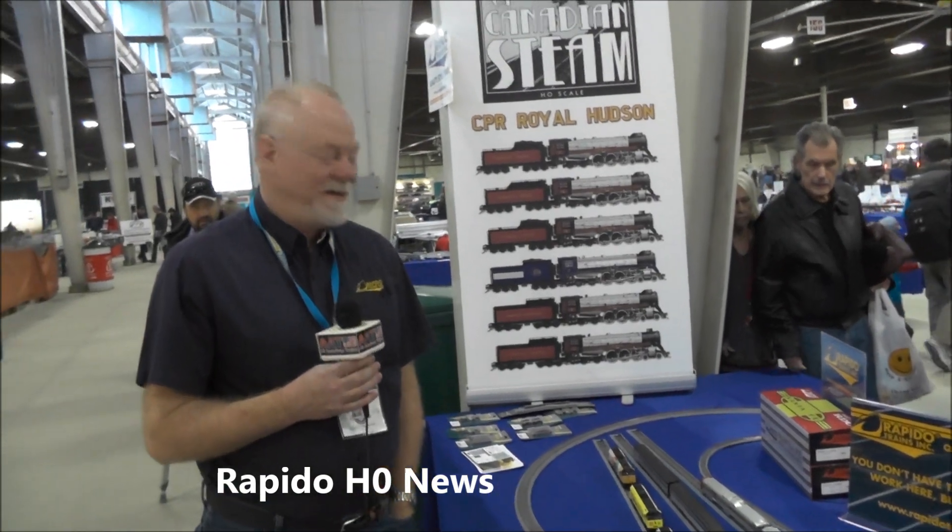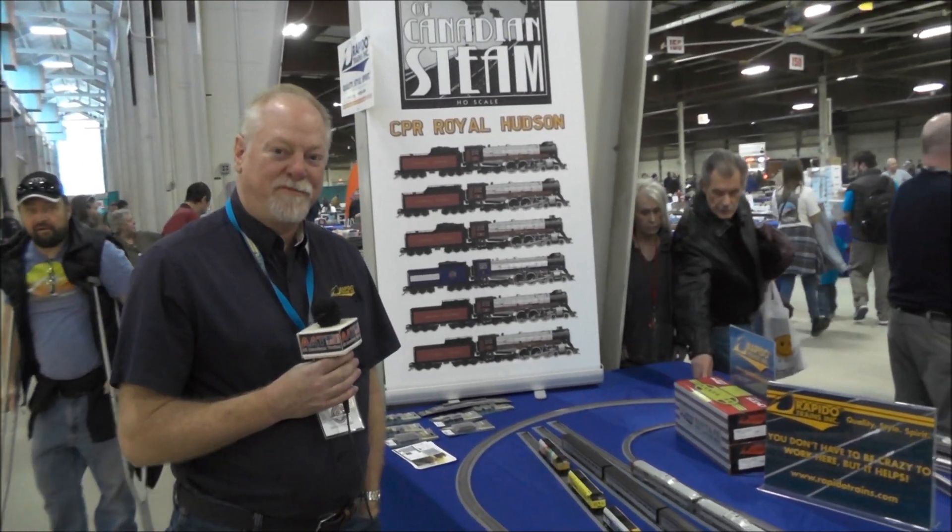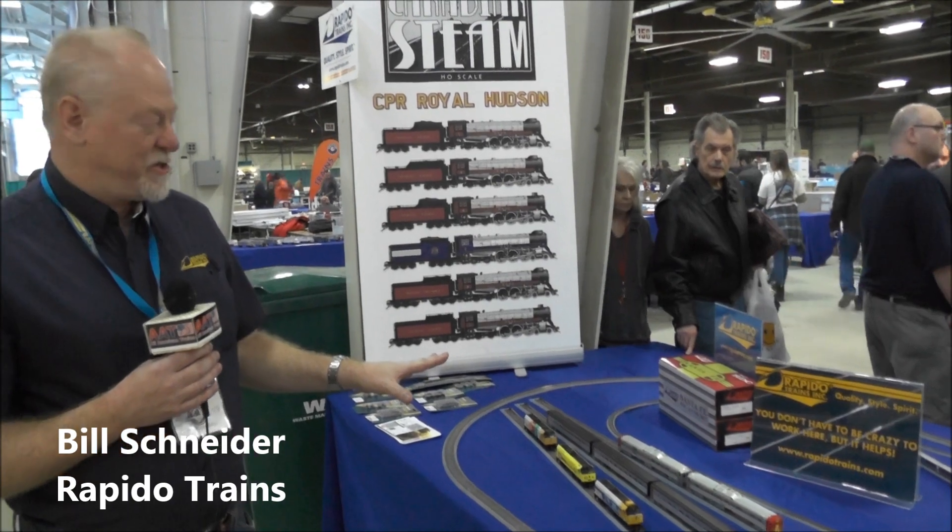Bill Schneider here from Rapido Trains again. Welcome back to Springfield. Good to see you guys again. I have a few new products this year.